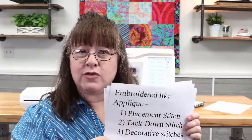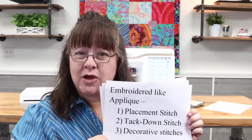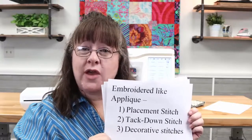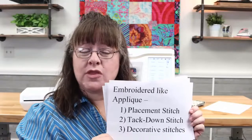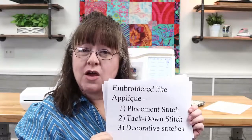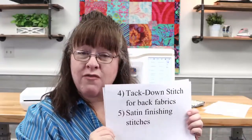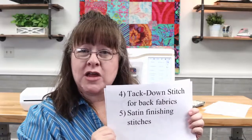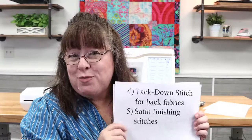You have to think about doing these coasters like you're doing an applique. Typically the process is: first you have a placement stitch — how do you know where to put your fabric and batting until you've got that? Once you have that placement stitch, you'll lay down your batting and first layer of fabric and tack that down. Then do the decorative fill stitches. Once those are done, tack down the back fabric, trim, and the final step is the satin stitching around the outside. Super easy, super simple.